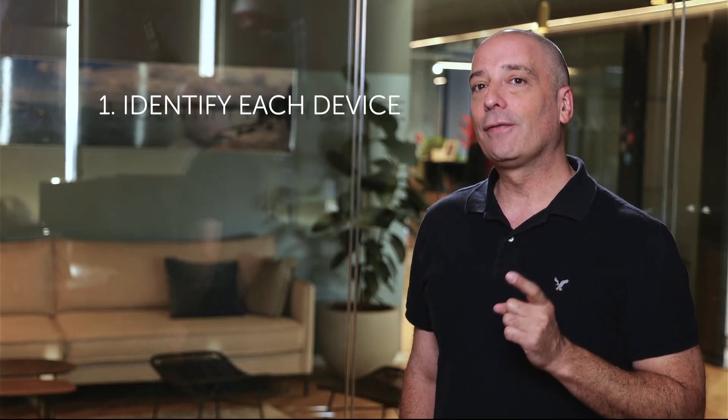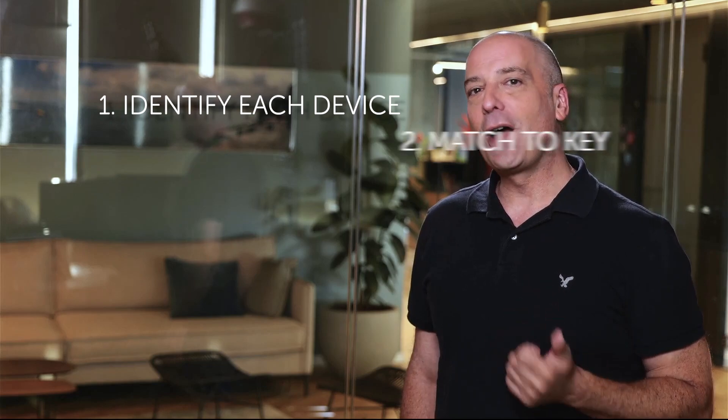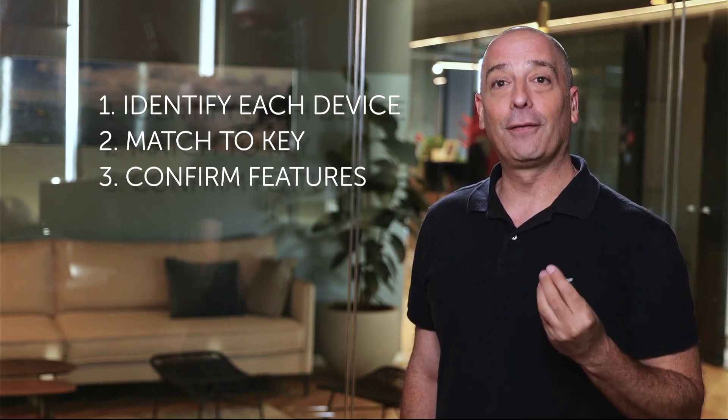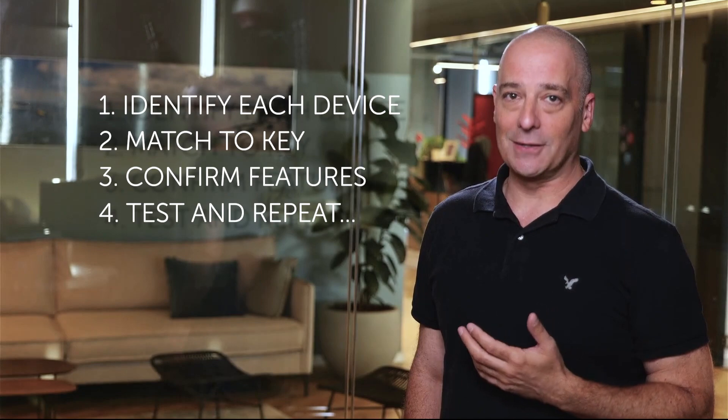Handling activation in-house requires you to do a few things. First, you're going to have to identify each individual device by serial number. Second, you're going to find the right activation key that matches that specific hardware serial number. Third, you're going to want to confirm the correct features are enabled. And fourth, you're going to have to test each device. The whole process is a massive drain on your already strained resources, not to mention an unnecessary delay in your time to revenue.